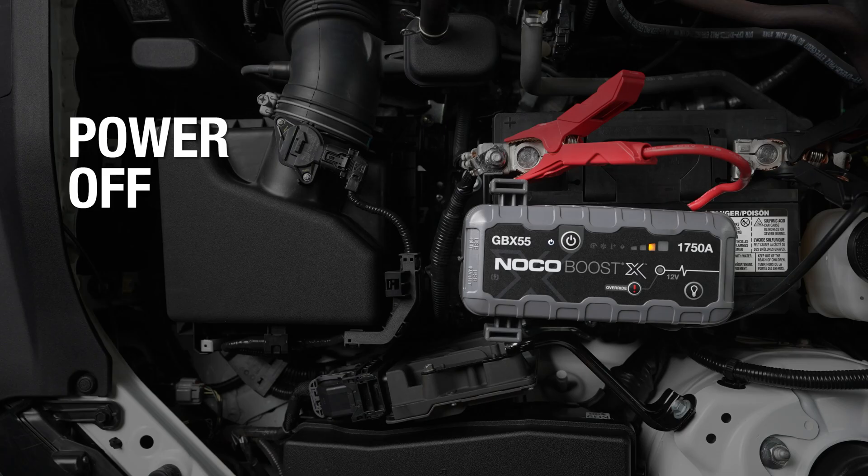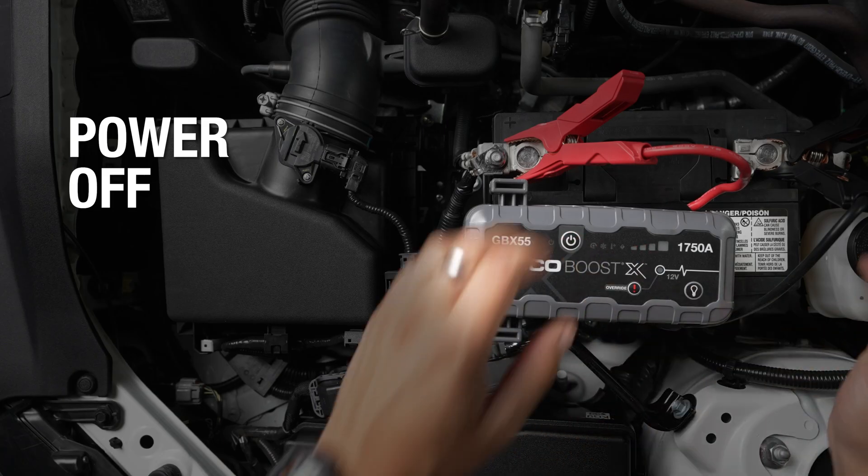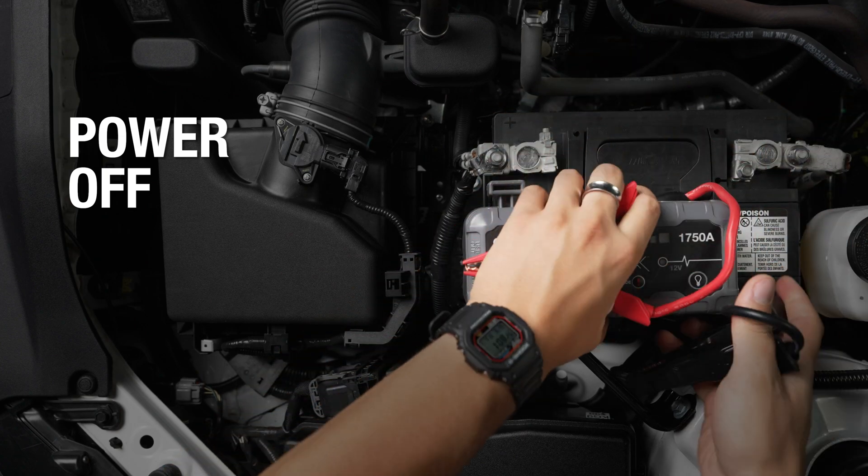Start the vehicle. Once the vehicle is on, power off BoostX and disconnect the clamps from the battery.